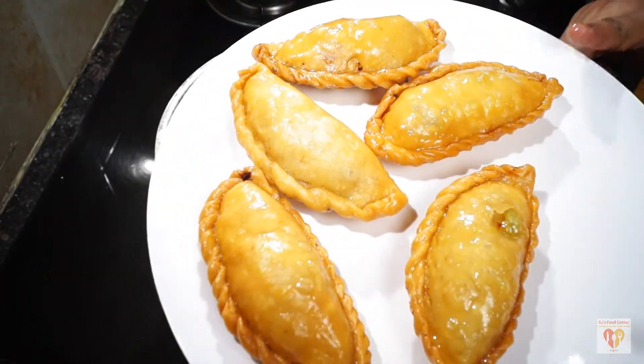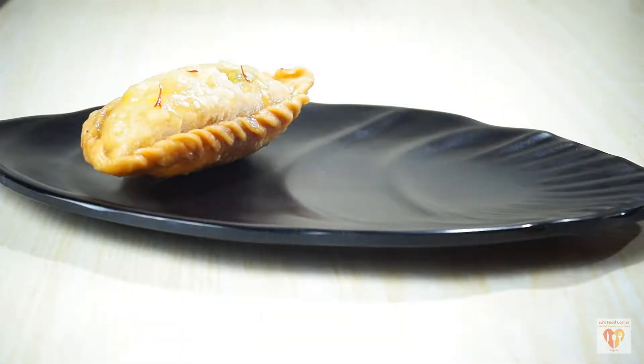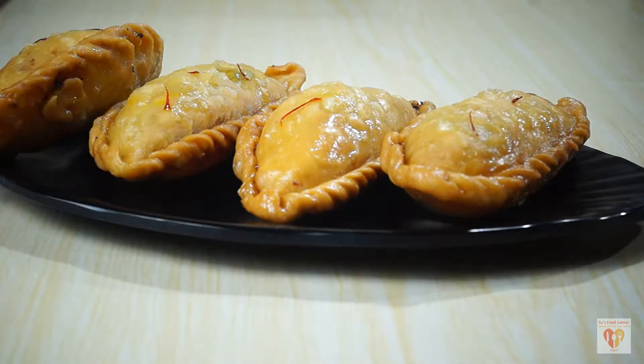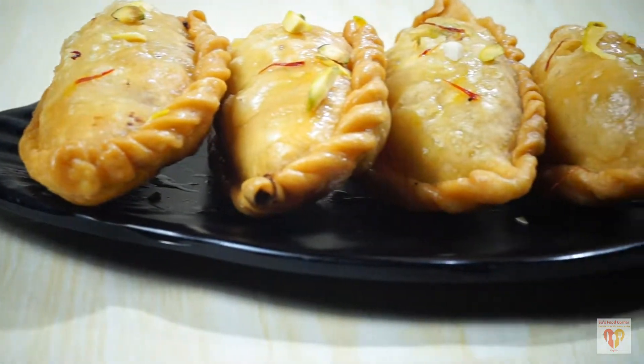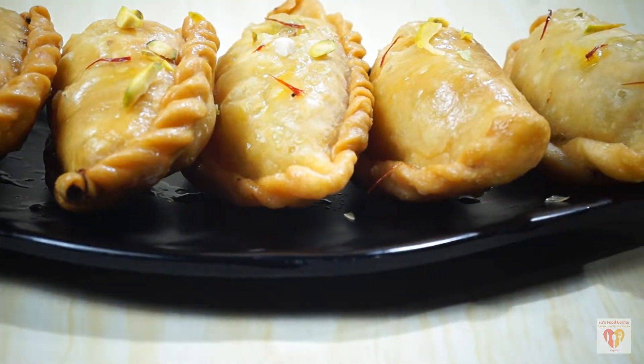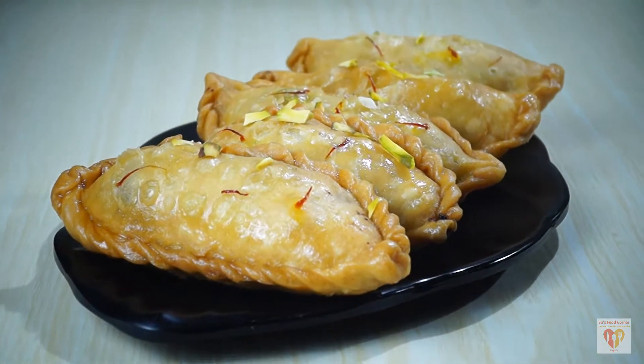Now let's serve the Gujiyas. I have served them in a beautiful platter and garnished them with pistachios. The saffron strands from the syrup are looking very delicious on the Gujiyas. My yummy sugar syrup flavored Gujiyas are ready, stuffed with mawa and dry fruits.